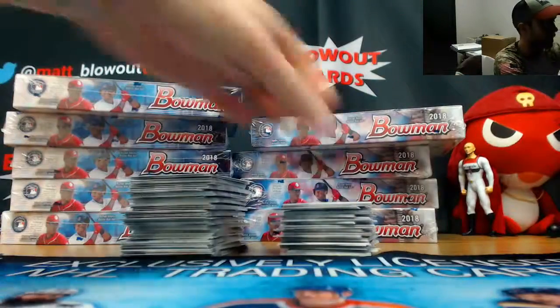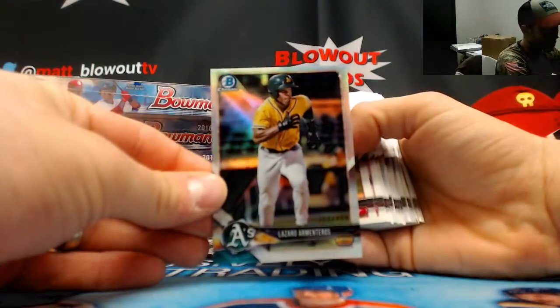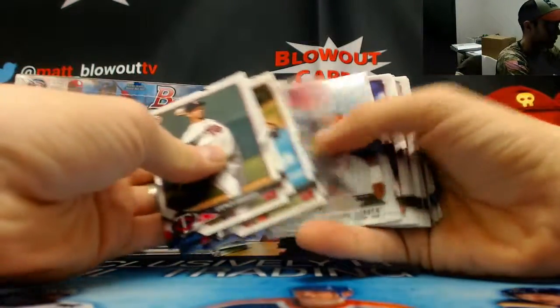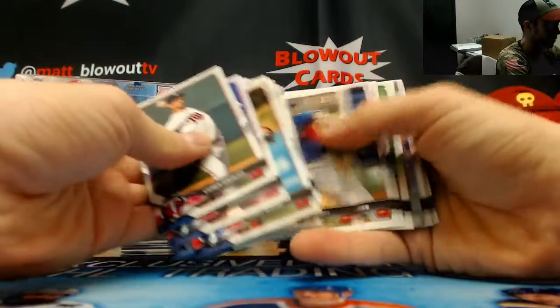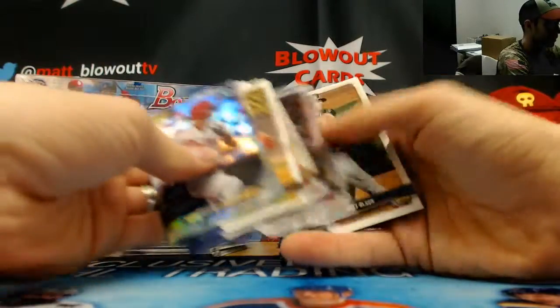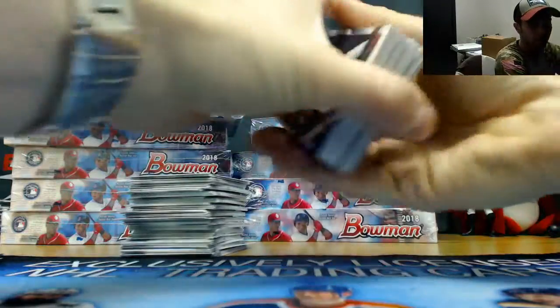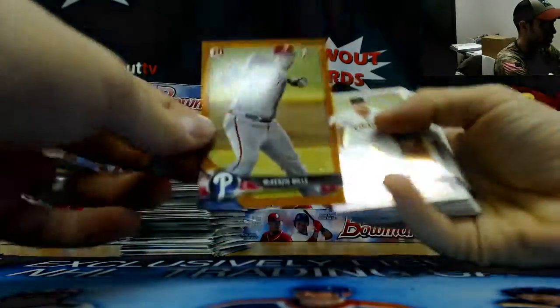Otani for the third time. A Lazaro Armenteros refractor numbered to 499. Orange paper — McKenzie Mills to 25.